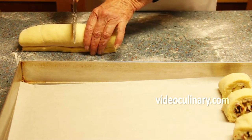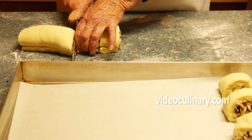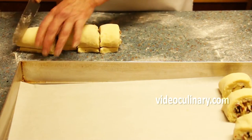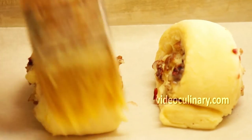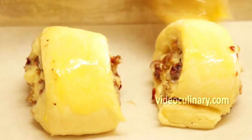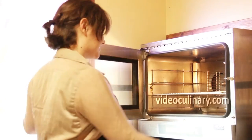Cut each roulade into 10 equal pieces. Transfer to a sheet pan lined with parchment paper, cover and let rise for an hour and a half. Brush with an egg yolk and bake in a 180 degrees Celsius oven until golden brown, 15 to 20 minutes.